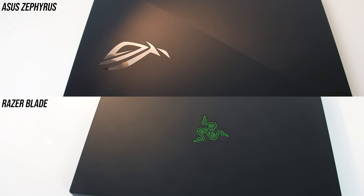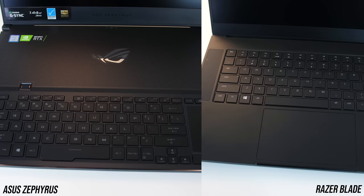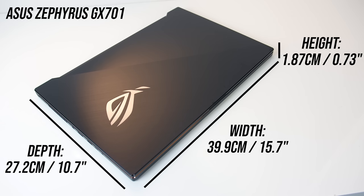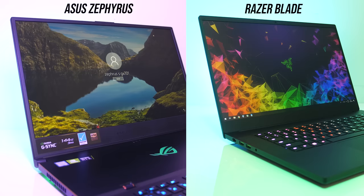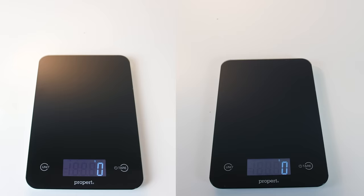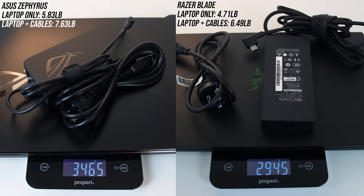On top both have solid metal lids — a brushed metal finish for the Zephyrus and a black anodized finish for the Blade. Inside both have a solid metal matte black interior, and they both felt extremely well built and premium with no sharp corners or edges anywhere. As you'd expect the Zephyrus is larger as it's got a 17-inch screen, though both are on the smaller side for their class, which results in thin screen bezels. With just the laptops only, the larger Zephyrus is around half a kilo heavier, and at around the same difference still once we include their 230-watt power bricks and cables. Due to the size and weight differences the Blade certainly has the win in terms of portability.